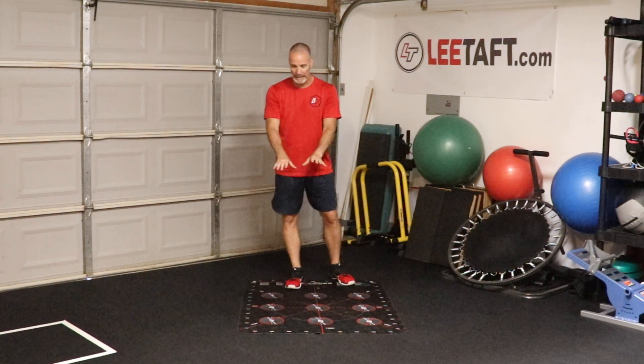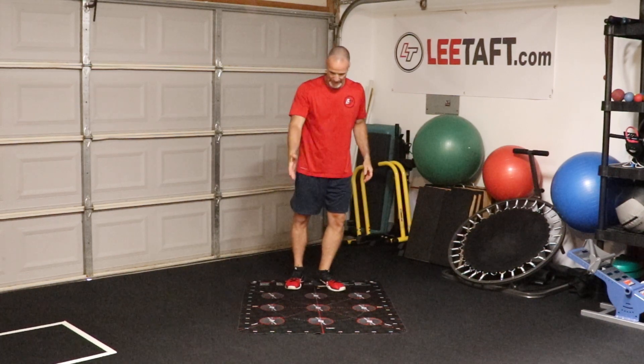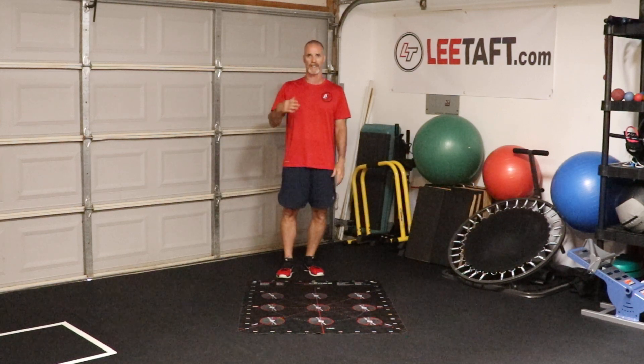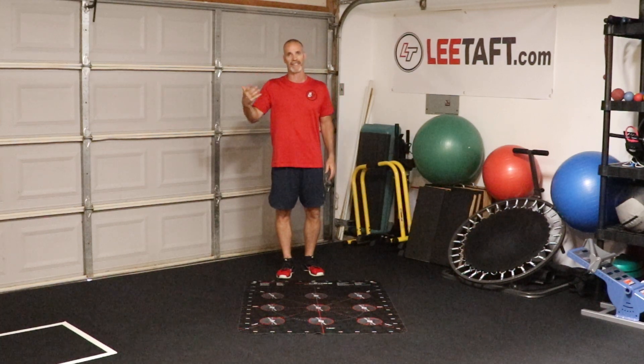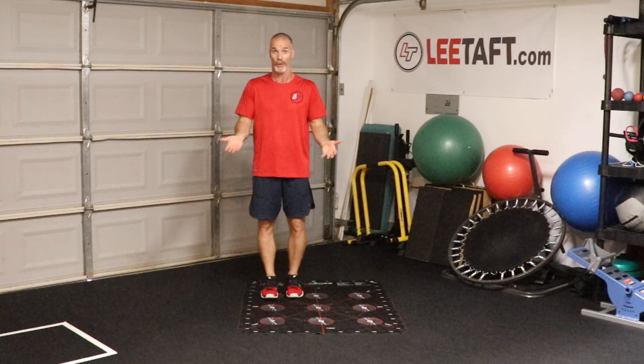I'm going to talk about ankle range of motion and control there using the thumb. I really like the procedures mat — I think it's unbelievable because I can do so many things and make it easy for the athletes without me talking. I can say, hey, stand on number one, reach for number six — really easy to do.